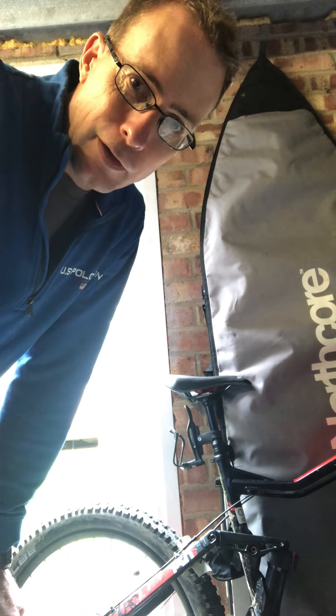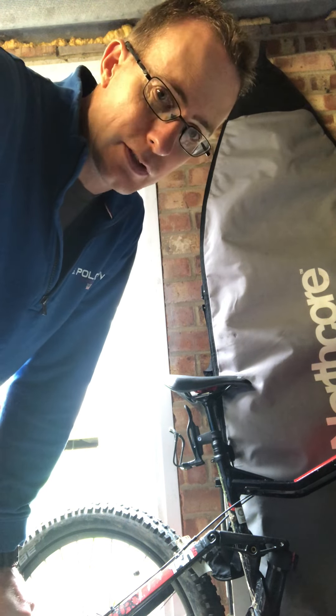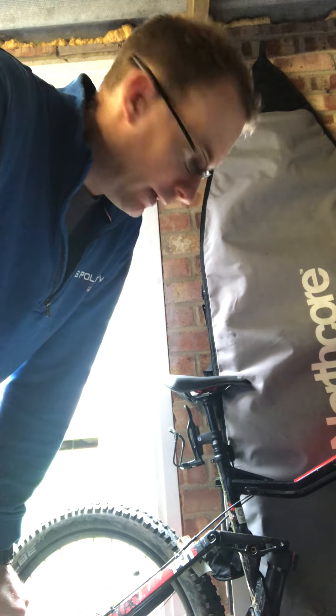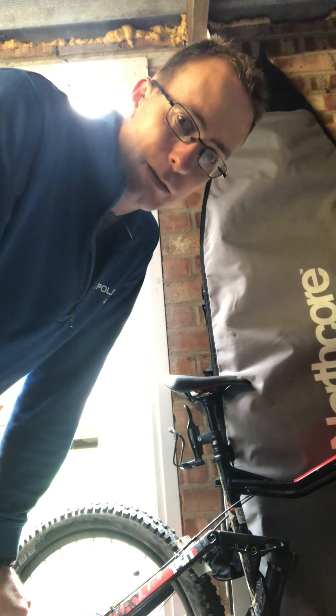I'm doing a video about bottle cages on e-bikes. I've got a high bike and it's got no bottle mounts. I'm pretty sure a lot of other e-bikes don't have them either. And with an e-bike you do ride a lot further, so you're probably going to get quite thirsty in the summer.